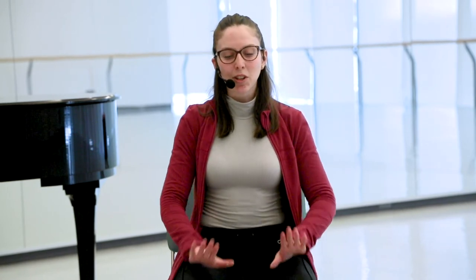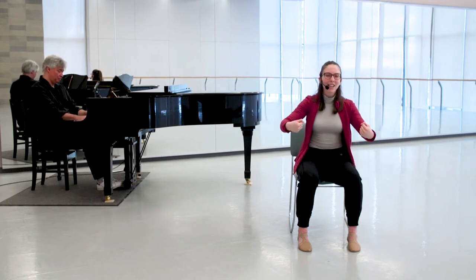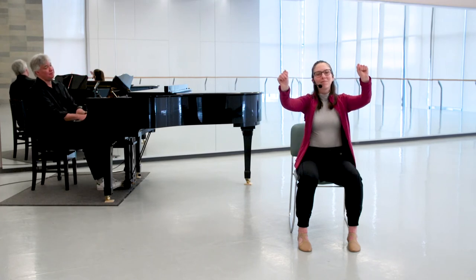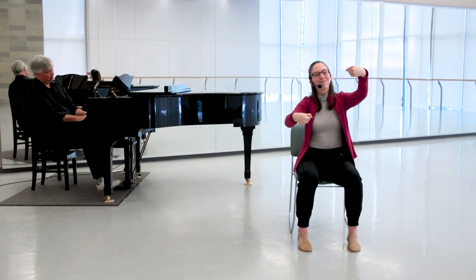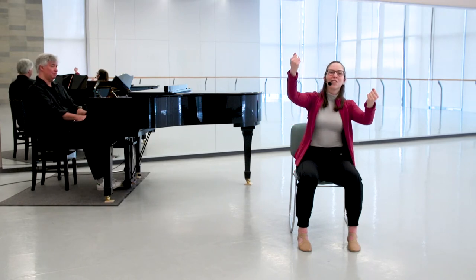Now I'll make some circles with my wrists. Again, I can take those circles anywhere in space. Feel free to change directions with those circles.